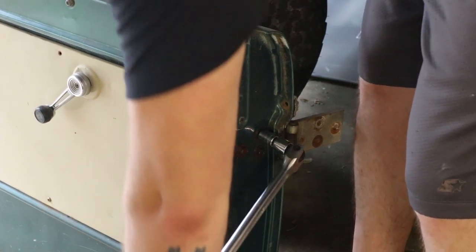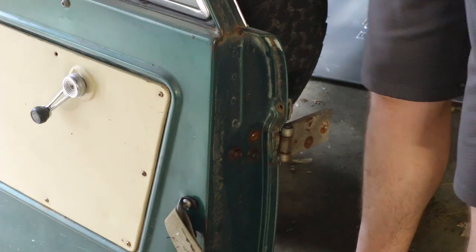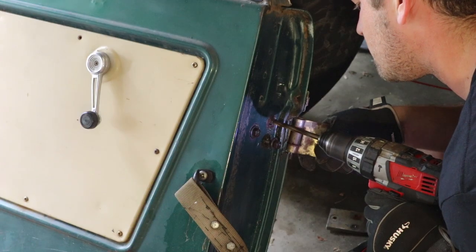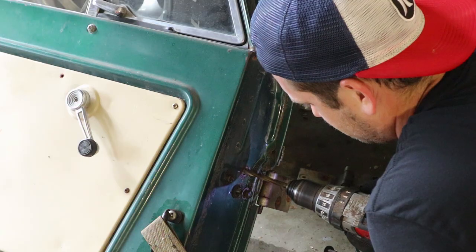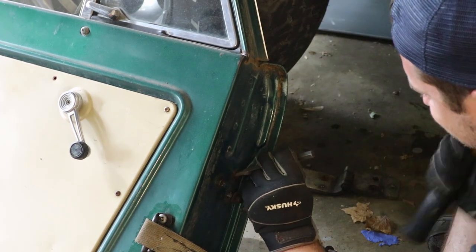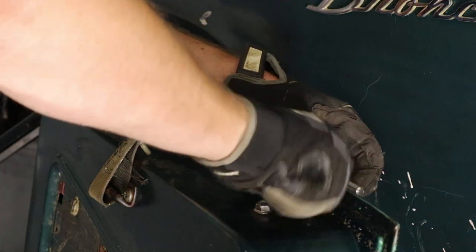Step three: remove your hinges from the door. But when you're doing it, don't do what I did — I snapped the head right off of the very first bolt that I tried to remove. So I did a lot of drilling. Finally got through and pounded that sucker out. New day, I put my hinges on.